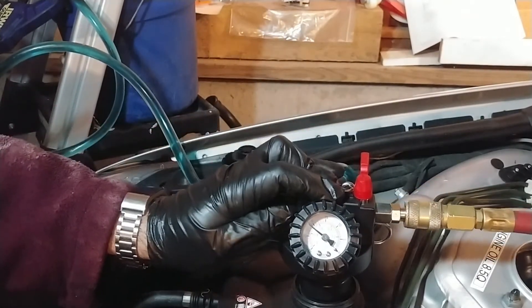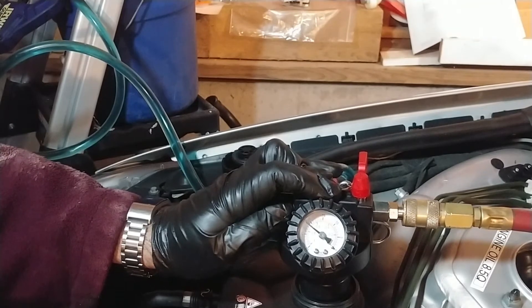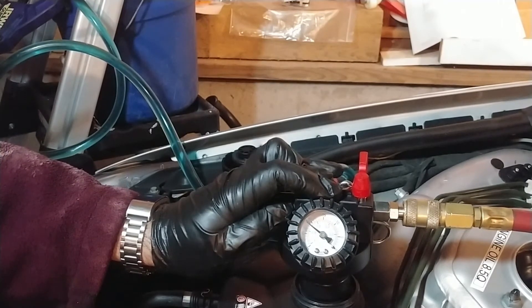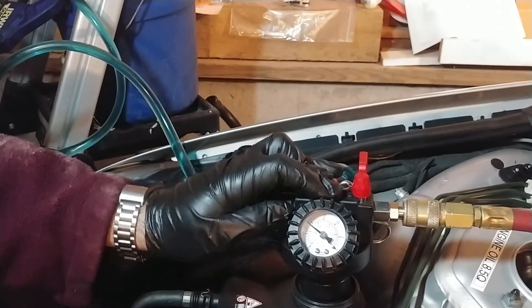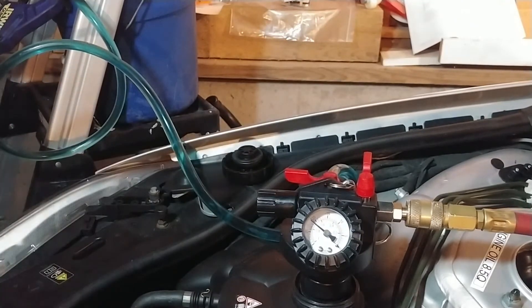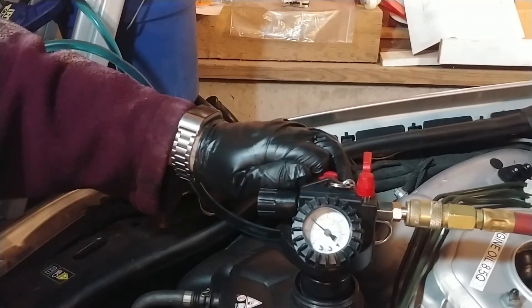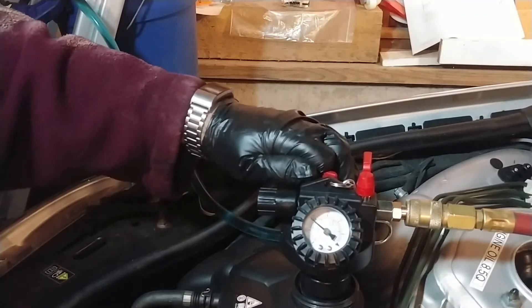Kind of loud, I can admit that's loud. I think they don't want any more vacuum than about 0.6 to 0.4. It's clearly holding, so all I have to do is open this suction valve and it should dump coolant right into the system. Let's see what happens.